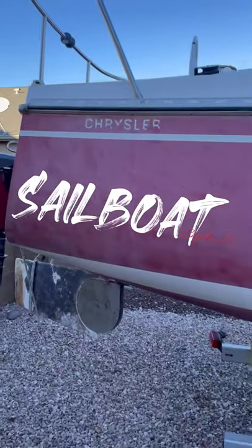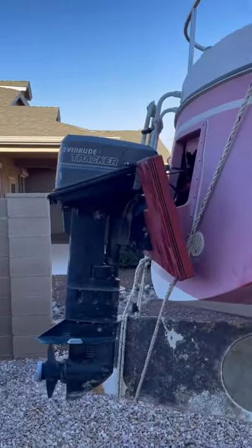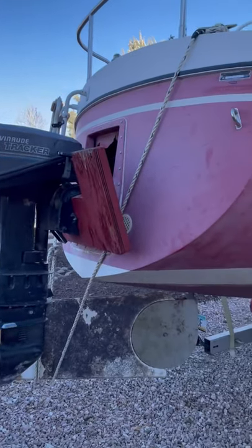All right, so this is my 1977 Chrysler I just picked up. As you can see, it needs some work.